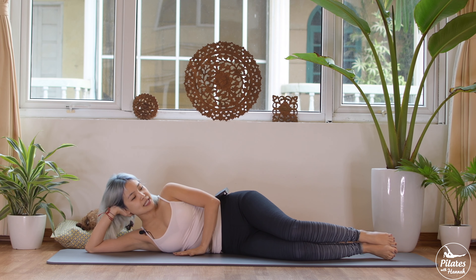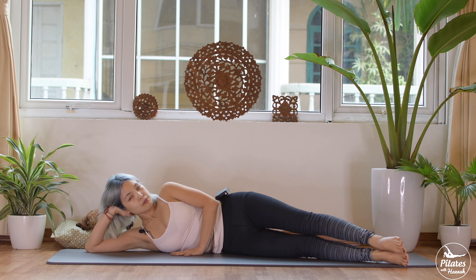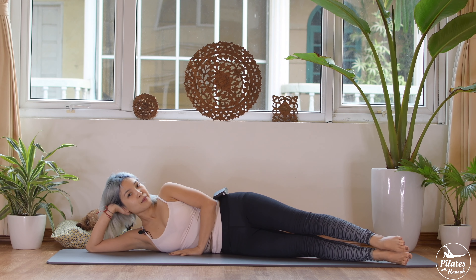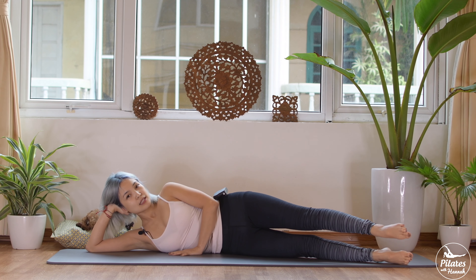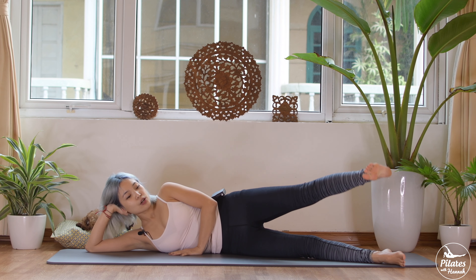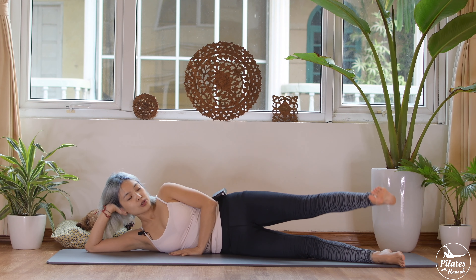When you're ready, slowly come back and lean on one side facing the ceiling. One hand supports your head. Open your arm in front of your chest and press it down. Pull your belly button in and lengthen your leg to the front of the mat. Keep your hips stacked on top of each other — stabilize your hips here. Inhale, lift your leg just above your hip.